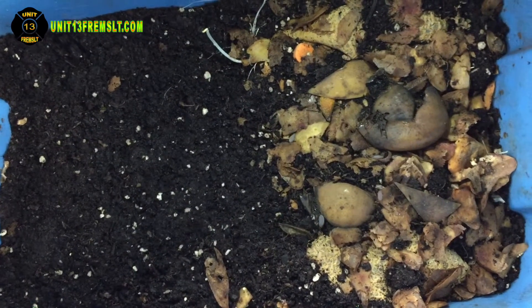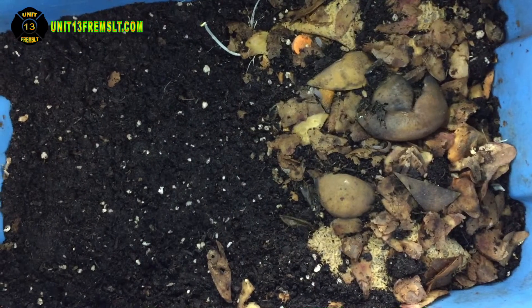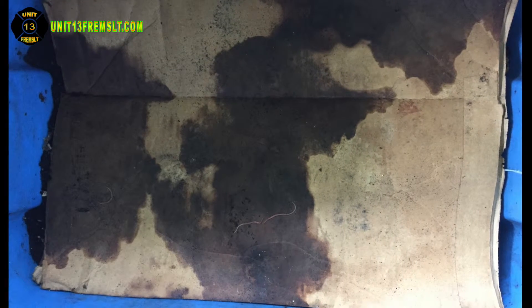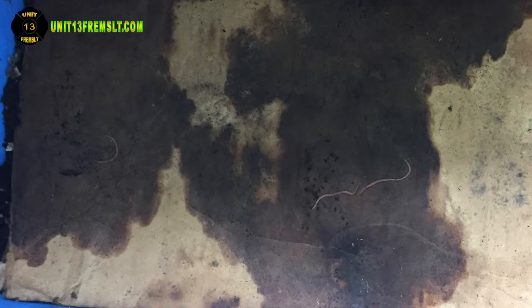It looks like we're going to have a little bit of fun. We have a few holy polies running around in there. Everybody's moved up to that area. Here's what the bin looked like when I opened it — the worms, this is the layer that's directly against the substrate, and the worms in there, a layer of cardboard.